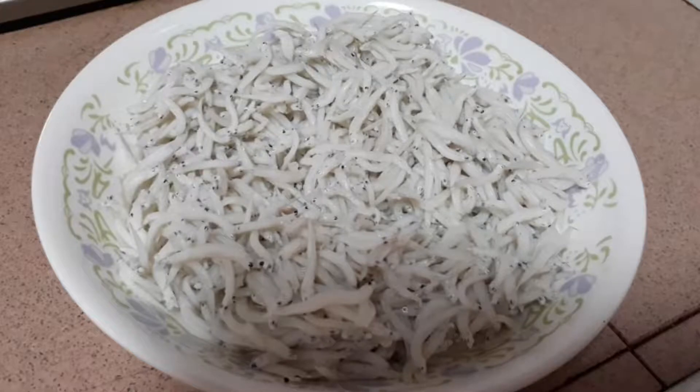To get rid of the excess salt in the anchovies, wash and soak them for 10 minutes and press out the water.